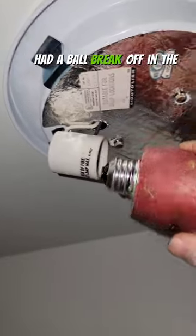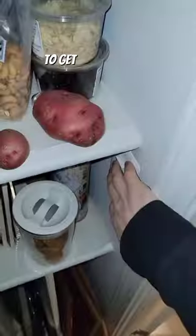Let me know — have you ever had a bulb break off in the socket on you? What did you use to get it out? And if you like this hack, be sure to smash the like and follow button.